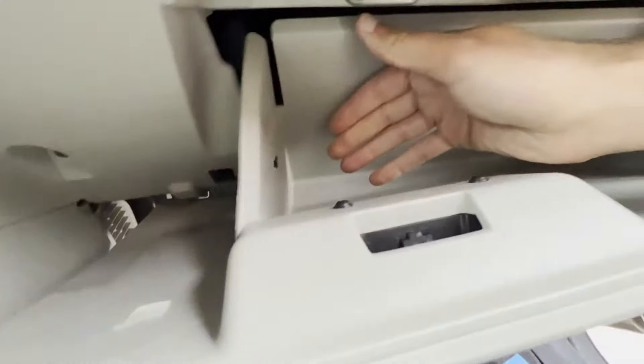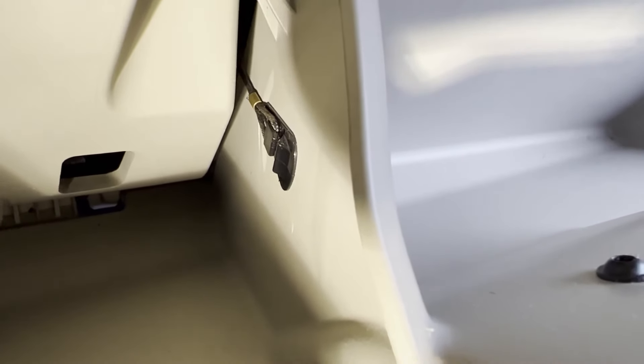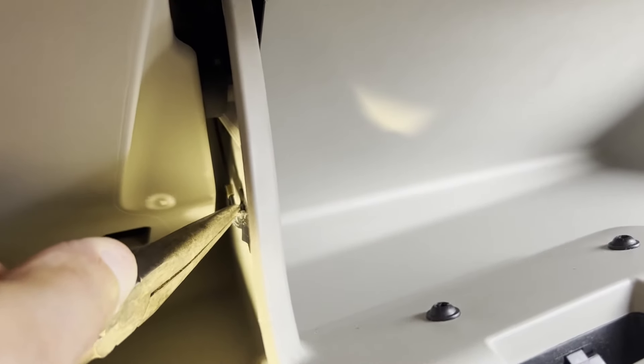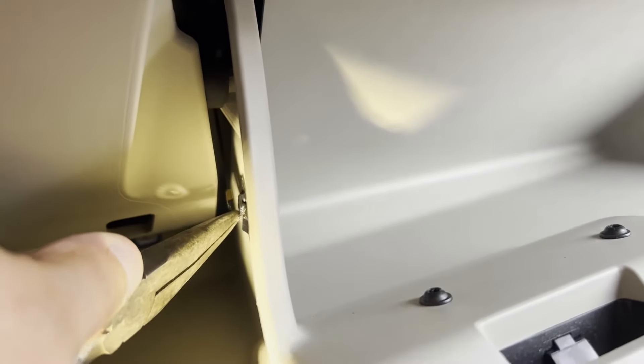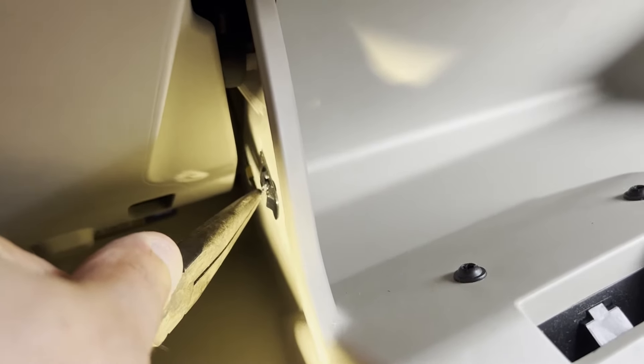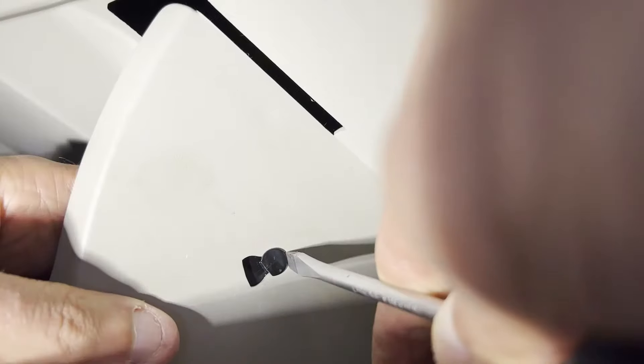The tricky part with this one is it has a built-in soft open feature where it opens slowly. Because of that, on the left side you can see there's a part where it connects to this whole area that helps it open slowly. So we're going to have to remove this little piece. You could utilize a needle nose pliers to pull the little rope piece off the clip that's clipped into the side of your glove box. However, I found it was easier to utilize a screwdriver.